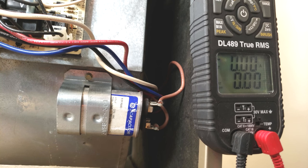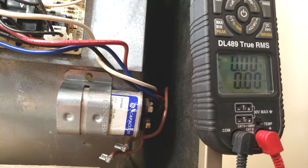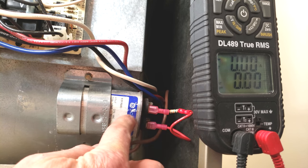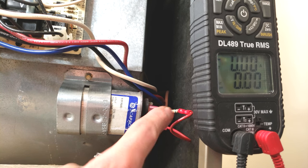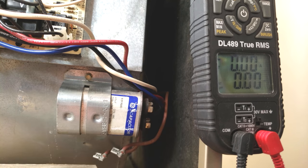We're going to turn the power off first, remove the electrical wires off the capacitor, and then we're going to mount a bleed resistor onto this temporarily just to bleed off any residual voltage. You can leave that on for about four seconds. It's a 15 or 20,000 ohm resistor, and so now we can test it with our multimeter.